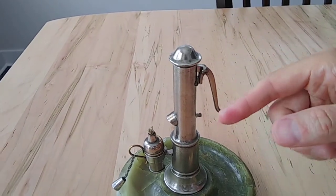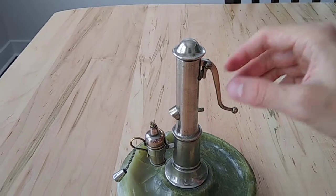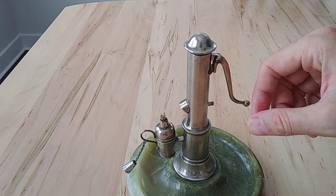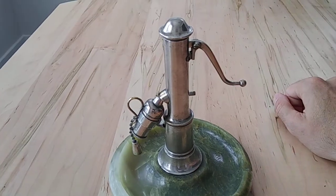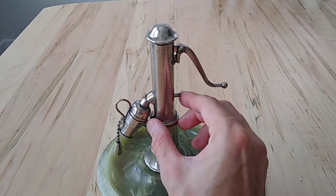So how it works is you wind this back — there are like three or four different springs inside this device. I had a couple of videos back where I had this tore apart and you could see all the mechanics inside. It's really well made. So I'm going to wind this back like so, and then to operate it, this part here is spring-loaded.